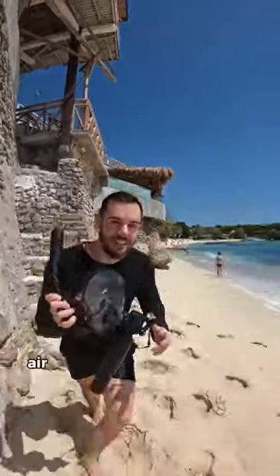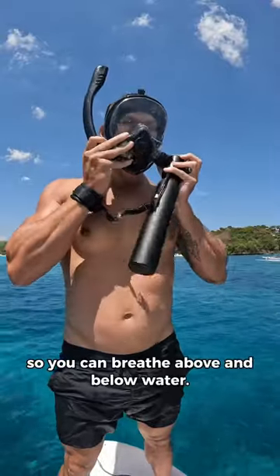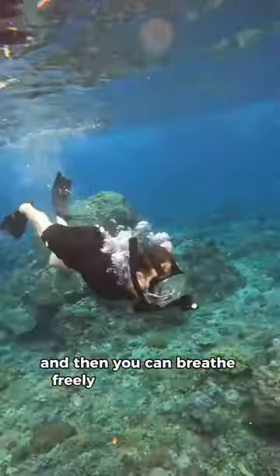This is amazing. It's a miniature air tank that can be attached to a snorkel mask so you can breathe above and below water. The snorkel automatically shuts off when you dive underwater and then you can breathe freely from the air tank.